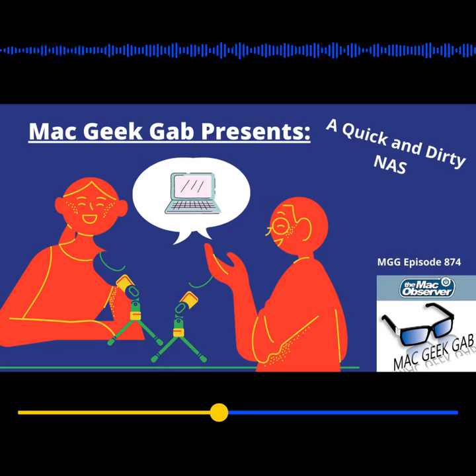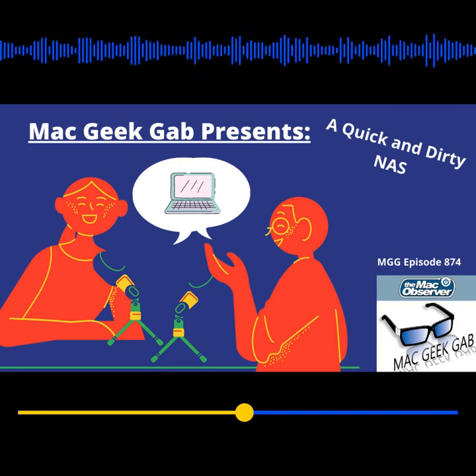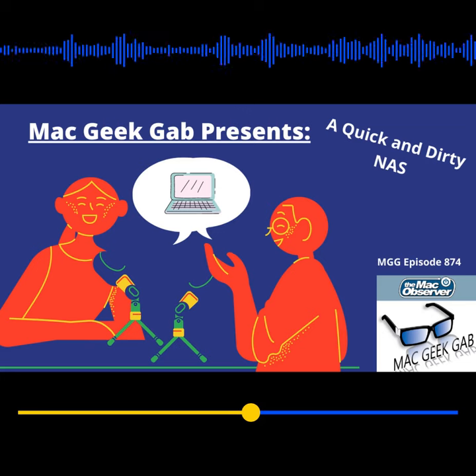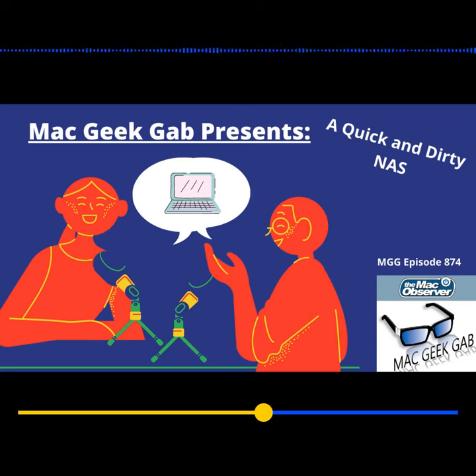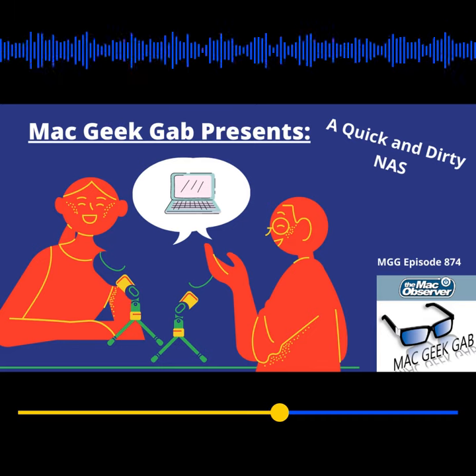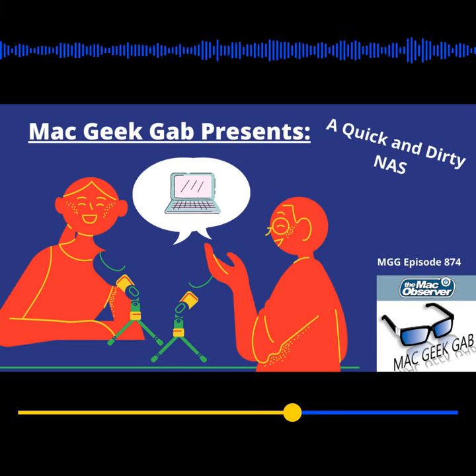I have two Roku TVs — one in my living room, a larger screen connected to a home theater, and then one in my office as well. And through a combination of — because I'm a geek — I also have an Amazon Fire TV in the living room and a Fire TV stick in my office. Via the Roku Media Player app, I can go in, select the drive, a couple clicks, and I'm playing stuff on the TVs.